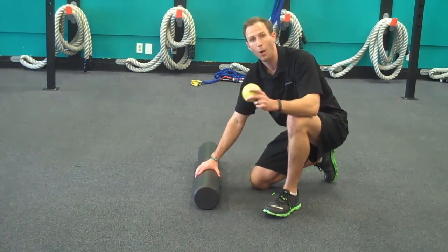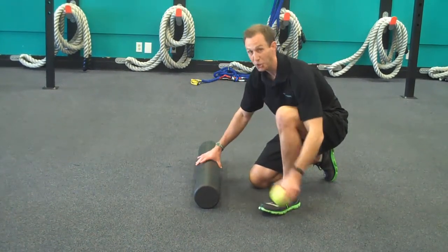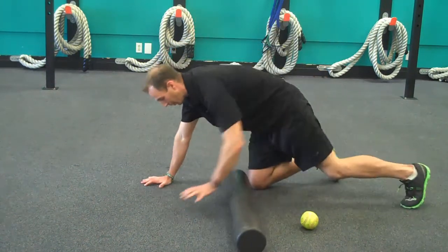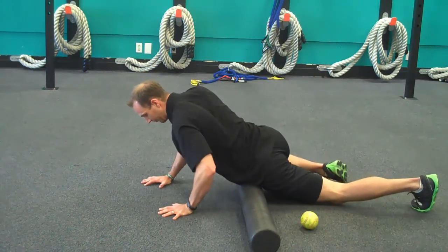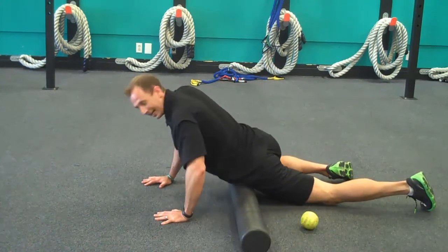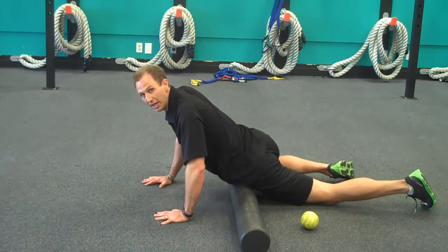Either a black one or one of the white ones with a little bit less tension on it. Once you find that spot, come down onto the foam roller nice and easy, place it right on that TFL, and roll up and back. If you find a tender spot, sit on it and loosen it up.